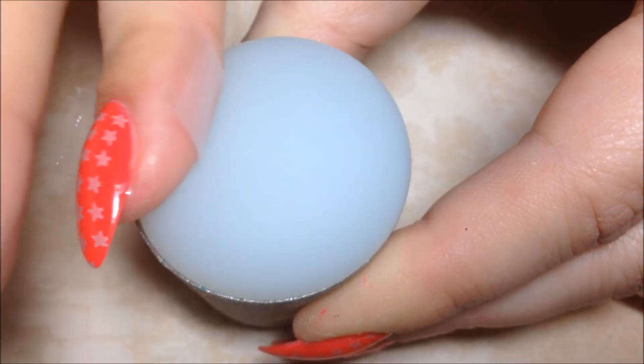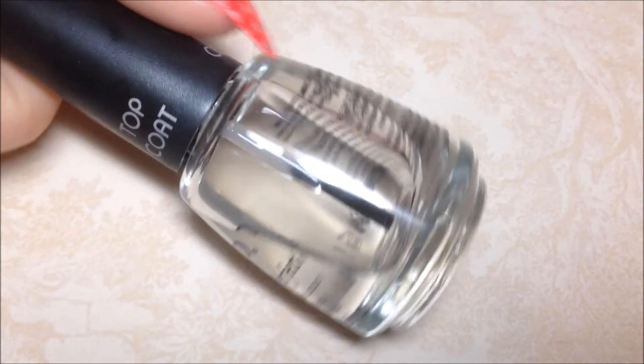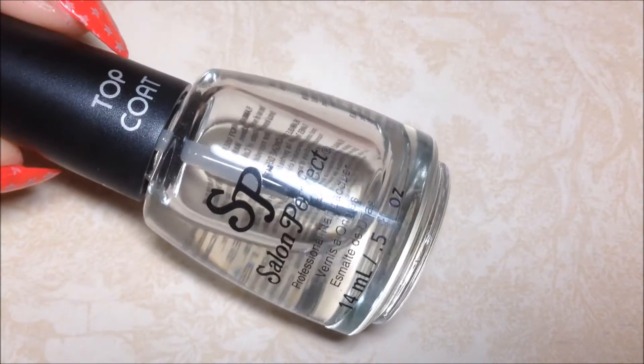Clean your stamper with a piece of tape and just pick up all that excess paint. Use your favorite top coat to seal it all in — I use Salon Perfect.